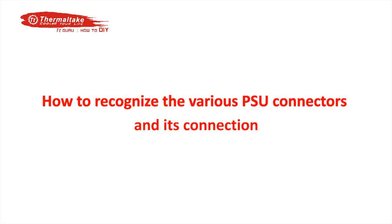In this video, we are going to demonstrate how to recognize and connect various connectors on a PSU.